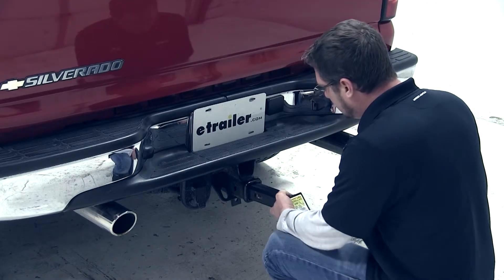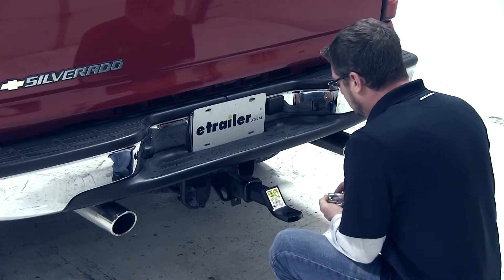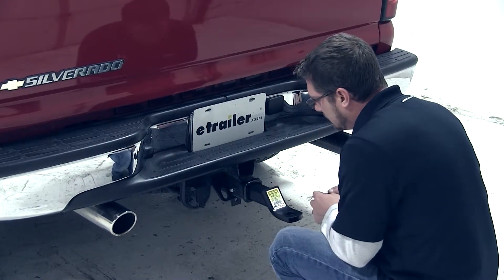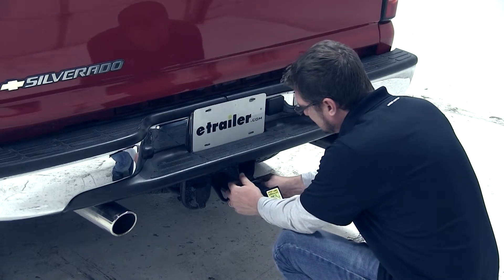Now that we have our hitch height measurement, we'll go ahead and slide the ball mount shank into the hitch, line up the hitch pin hole, and install our hitch pin. We'll then put the clip on the other side of the pin securing the ball mount to the vehicle.